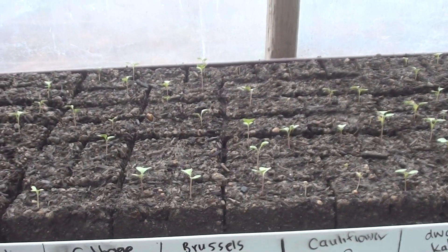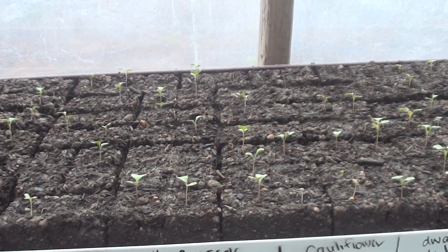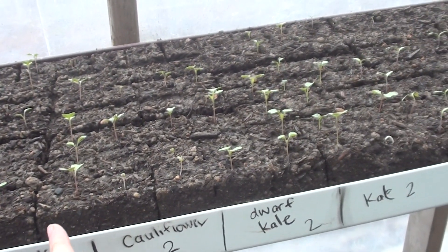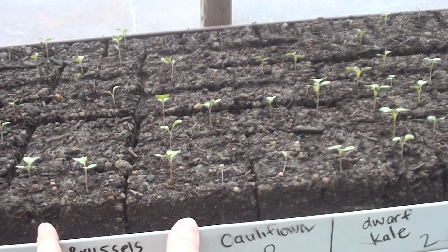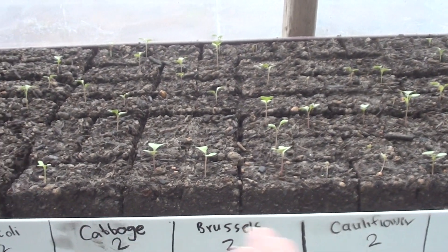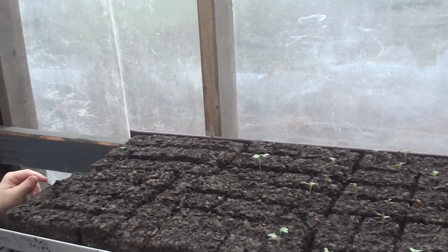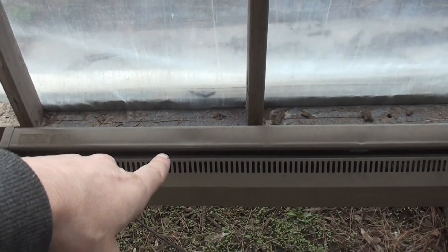I used a grease pen to write directly on the tray — for example, these two rows are Brussels sprouts. That way we can just wipe it clean when we're done. Basil is probably the slowest — basil is slow growing. So this is what we have up so far.